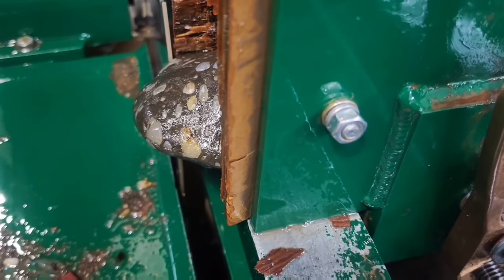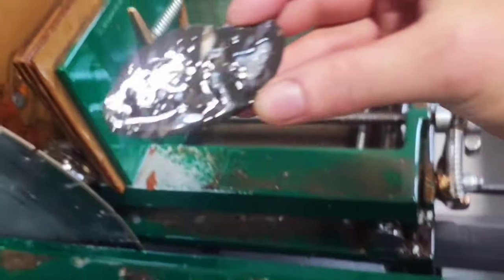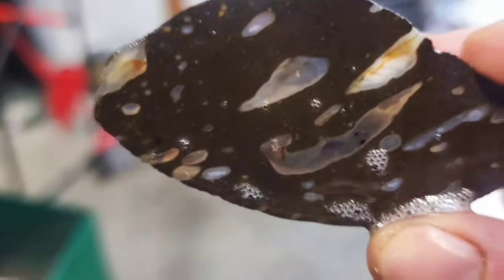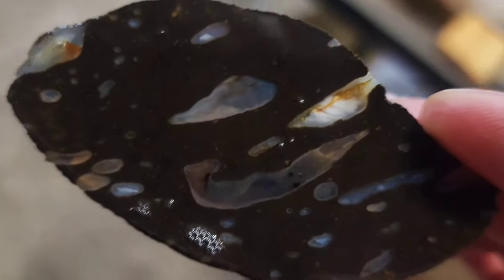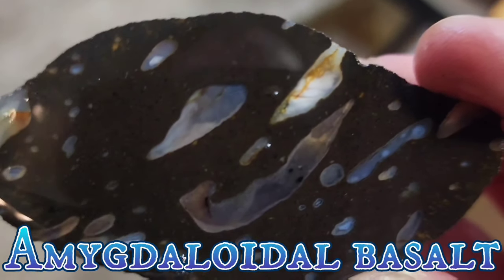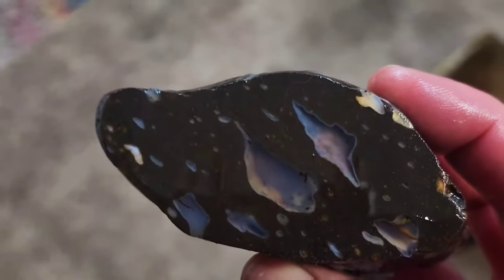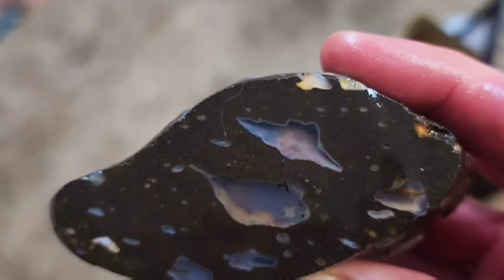Alright, I've got it set up — let's see what's inside. It is not solid and it is not eroding out — it looks like it's agate filling the holes. Let's take a look at the base — wow, I love it!